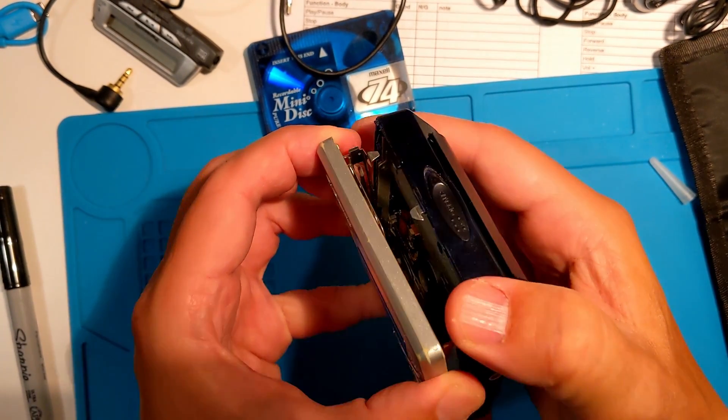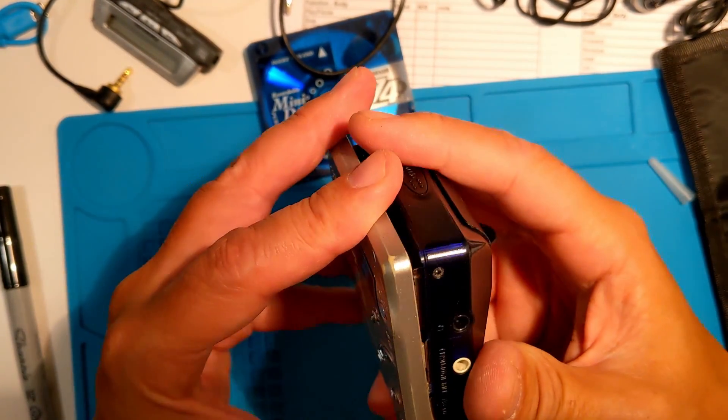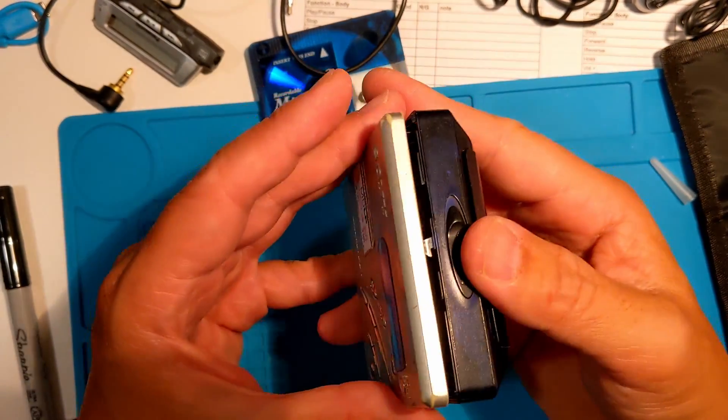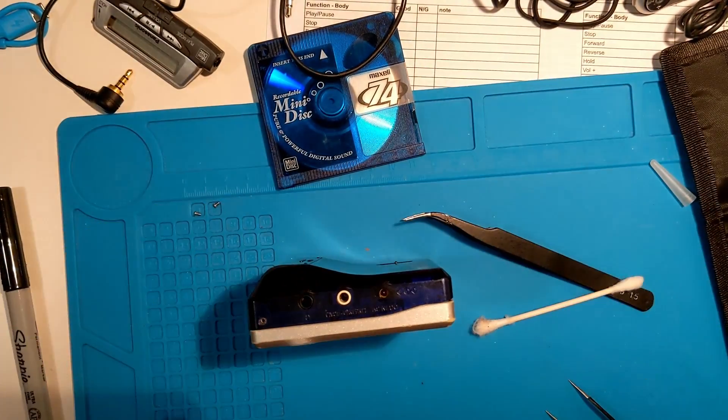A little adjusting to get that top lid settled in.